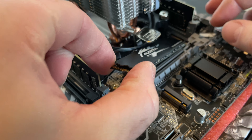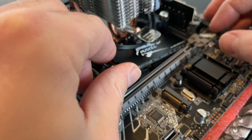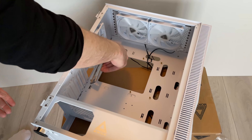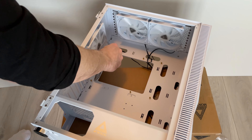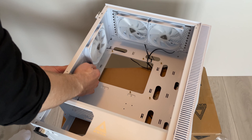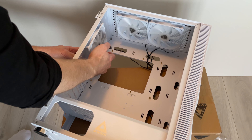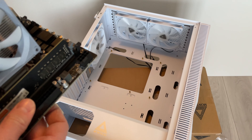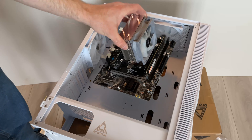Then mounting the NVMe SSD into the M.2 slot on the motherboard, and we can start to build this motherboard into the case. Before you put the motherboard in the case, make sure you always place the IO shield first. If you forget, you might end up having to take everything out, which is a pain — and I think that's why you sometimes see a PC for sale without the IO shield.